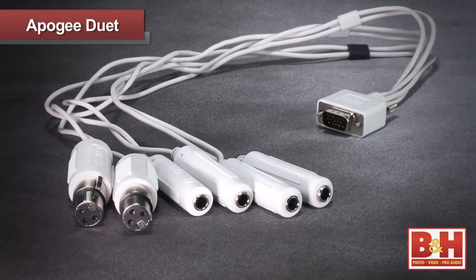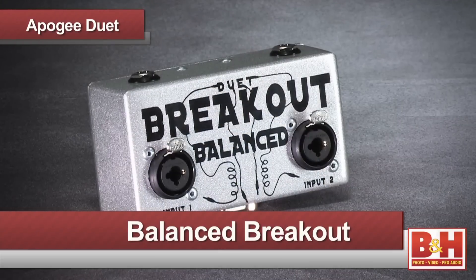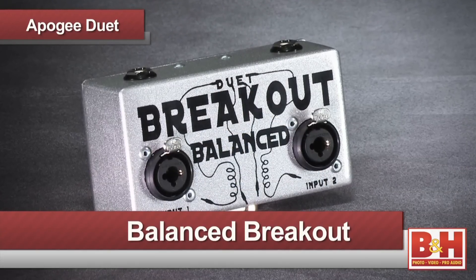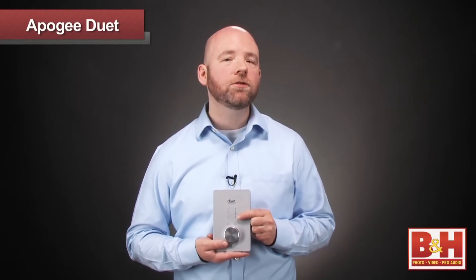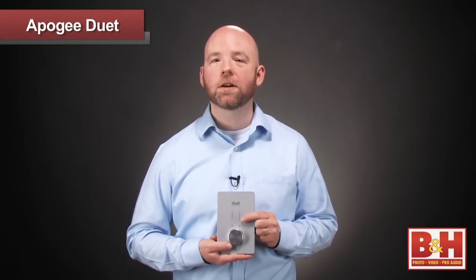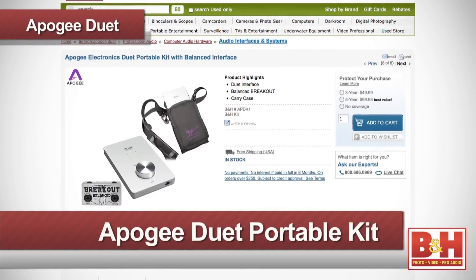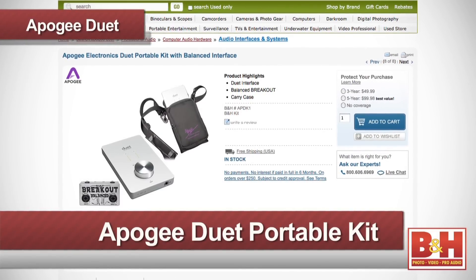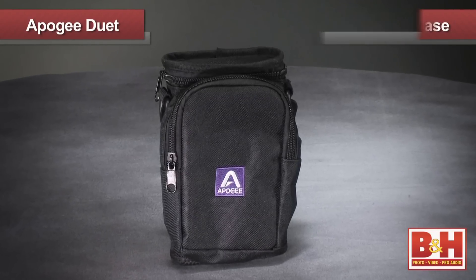These high-resolution rates and excellent Apogee converters make the Duet a great choice for transferring your vinyl collection to digital. I'm fond of the Duet's breakout cable, but it is prone to tangles and wear and tear when you take the Duet on the road. Therefore, a highly recommended and very popular accessory is the balanced breakout — a tank-like metal box that replaces the cable and helps reduce possible ground buzz issues. It features two Jensen transformers that convert the Duet's unbalanced outputs to balanced outputs without altering the sound. At B&H we have a kit that includes the Duet, the balanced breakout box, and the Apogee carry case for Duet. The case has a shoulder strap and zippered front pocket for cables.